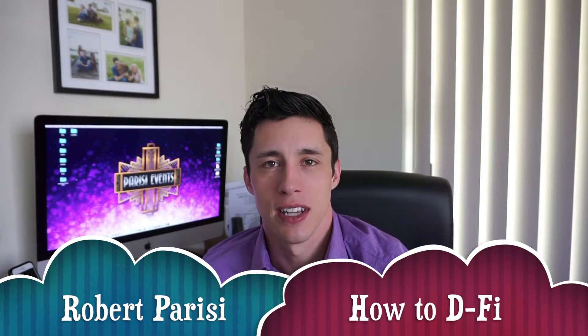Hi everybody, my name is Robert Parisi, I'm with Parisi Events, and this is a video tutorial on how to use the DeFi transmitter from Chave. I looked all over the internet trying to figure out the best way to use it and couldn't find one video, so I decided to test it out myself and figure out how to use it and create a tutorial for you.